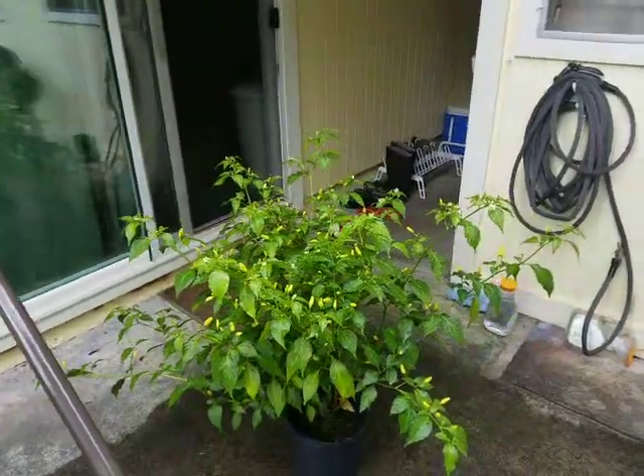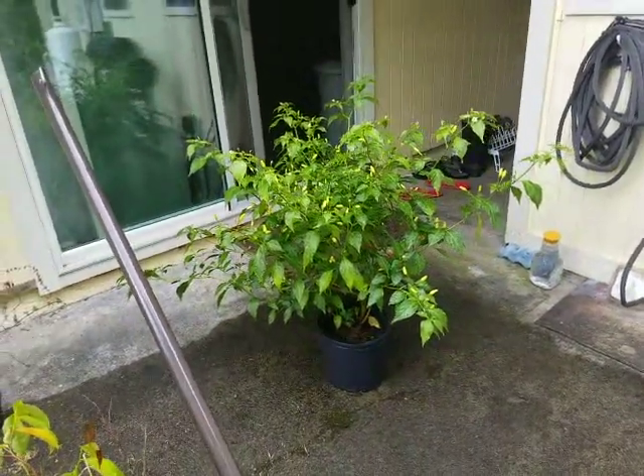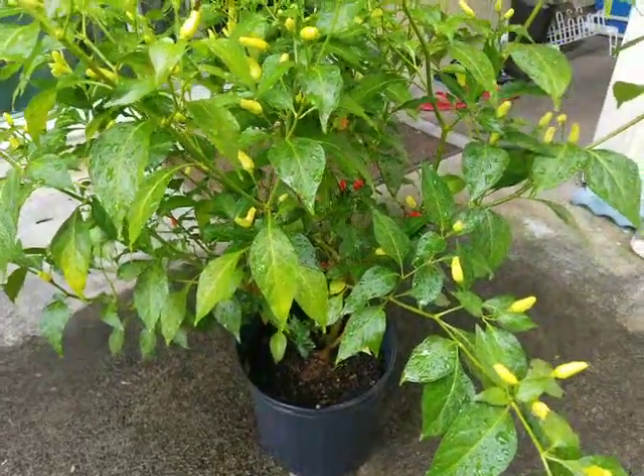I got a new chili pepper tree that I need to plant in the place of the dead one. Look at all those chili peppers on there already — there's even some red ones in there already.